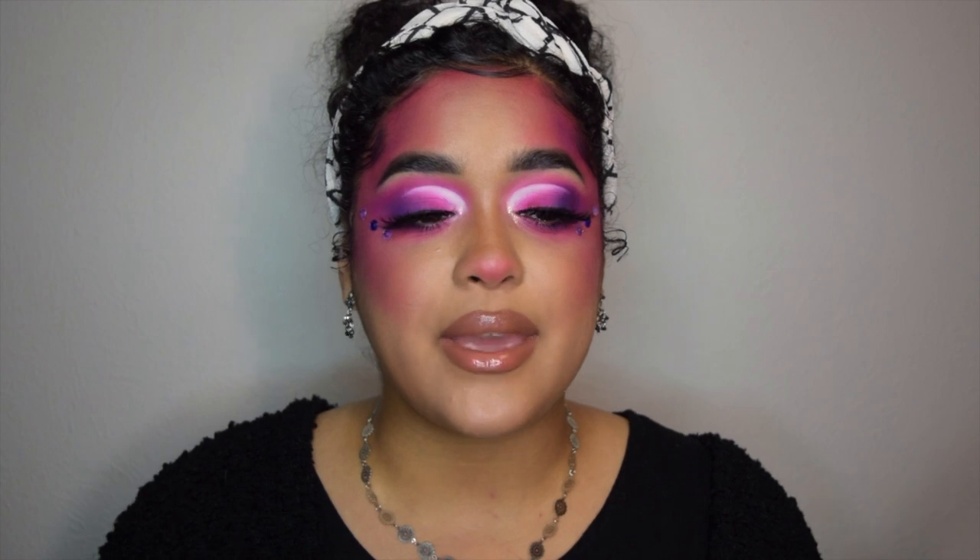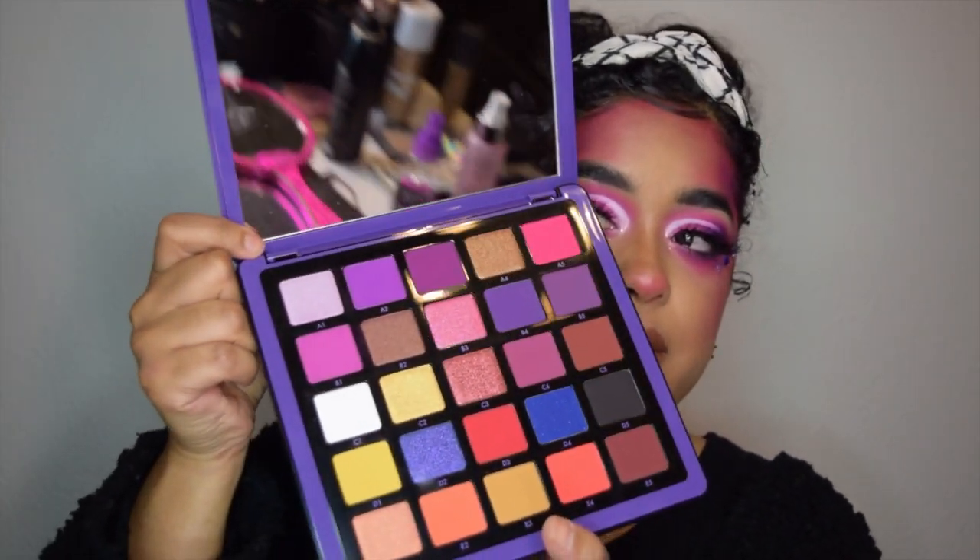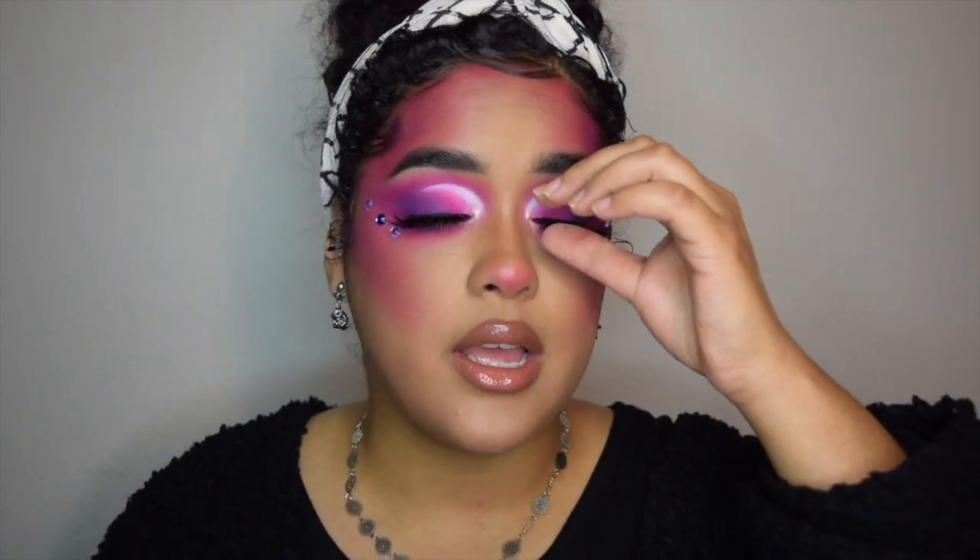Hello everyone, welcome to my channel. My name is Kiana and today, as you can see, I kind of went a little ham — I just wanted to play with makeup. I think I'm going to make this a series, like a blend-with-me series. I got the new ABH Norvina Volume 1 palette in the mail and wanted to try it out. I went with the pinks and purples. This palette retails for $60.